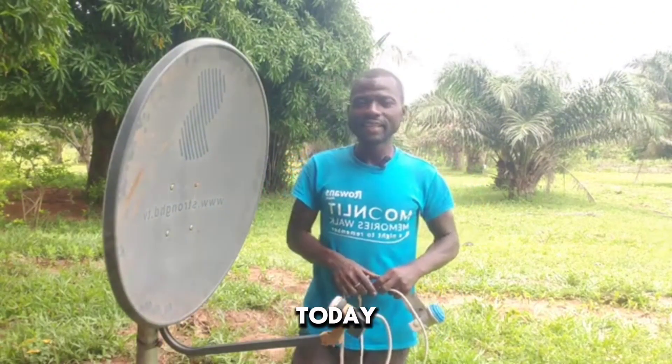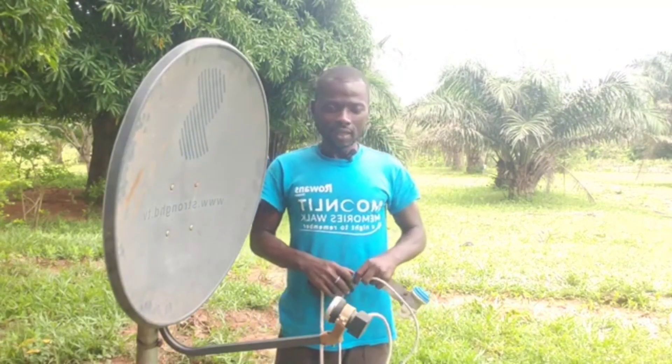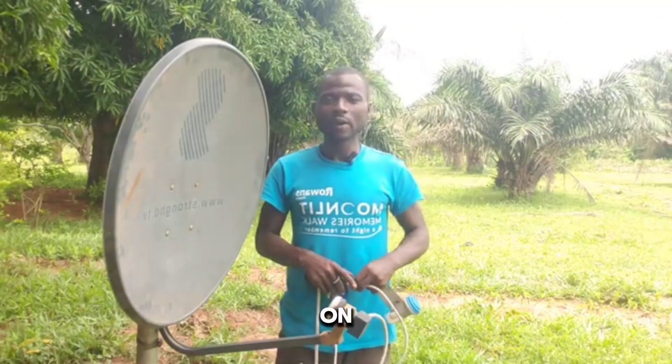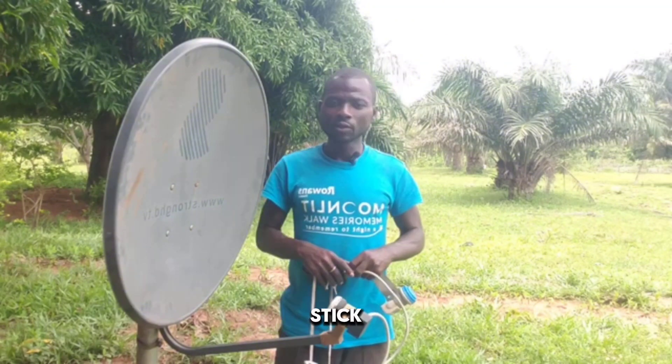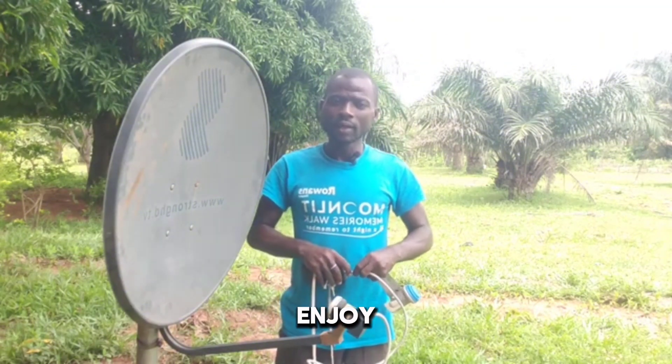Hello once again subscribers and viewers, welcome back to Sci-Tech. Today's video is to answer some questions some of you have asked me on my WhatsApp pages and personal line. You are asking how you can combine 16 degrees, 28 degrees, and 26 degrees. So this video is for you — I'm going to show you how to combine your 16, 26, and 28 degrees.